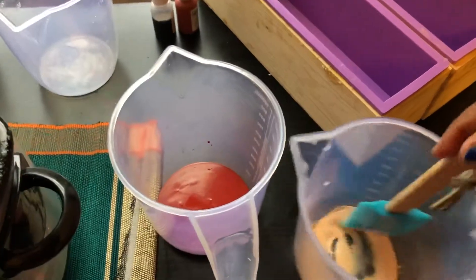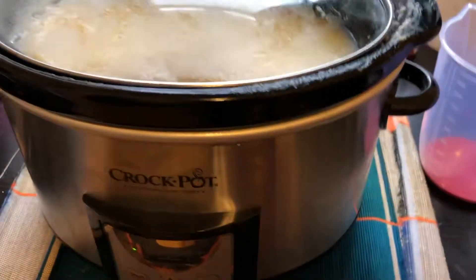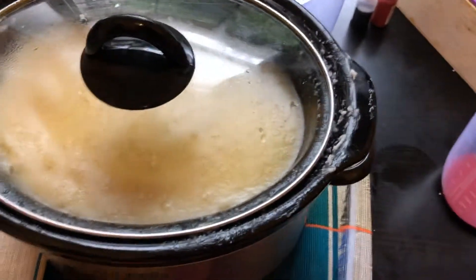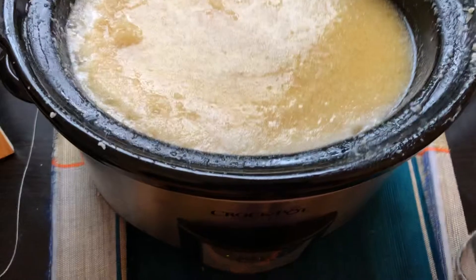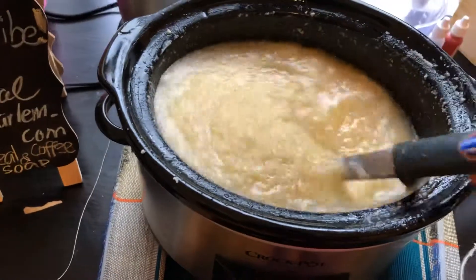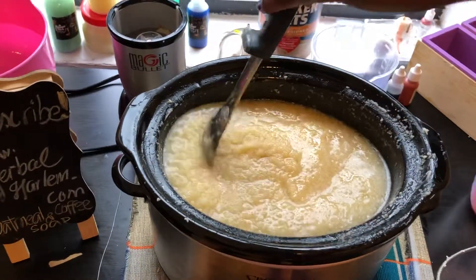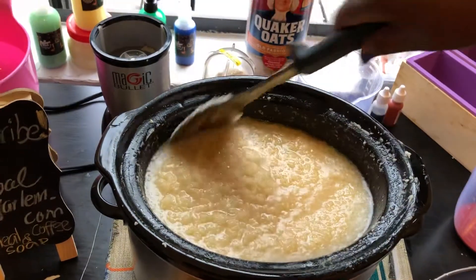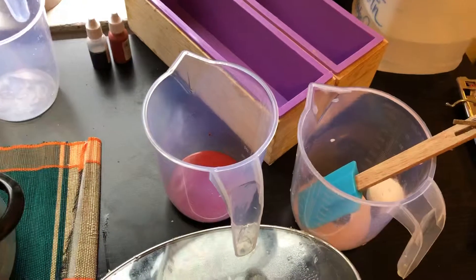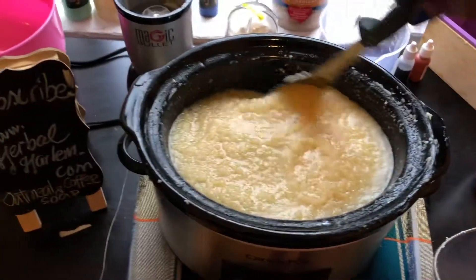So here we are — those are our two colors. I will just check on the mixture and start one more time. Here are the colors I've chosen, and here we have the butter.